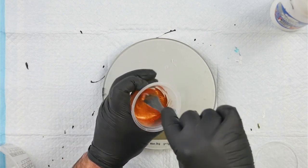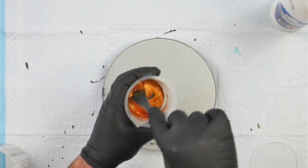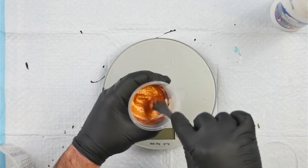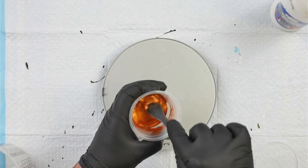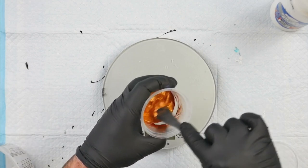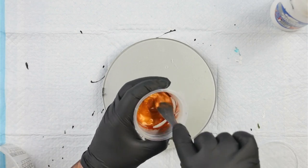Today I'm using Australian Floetrol and Liquitex gloss medium as my pouring medium. Having that gloss gel in the mixture helps to prevent the pigments from separating and also helps to keep the cells under control in a Dutch pour. I'm using the recipe based off Canela's video number 345.